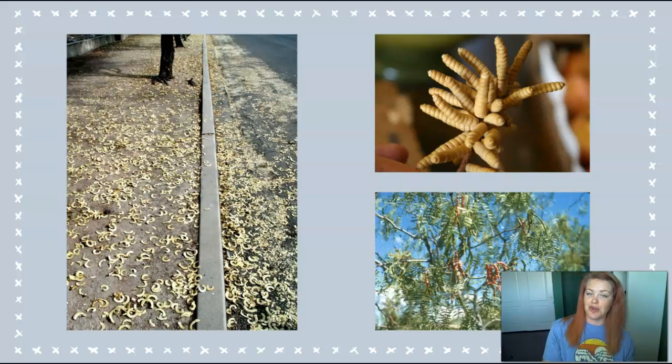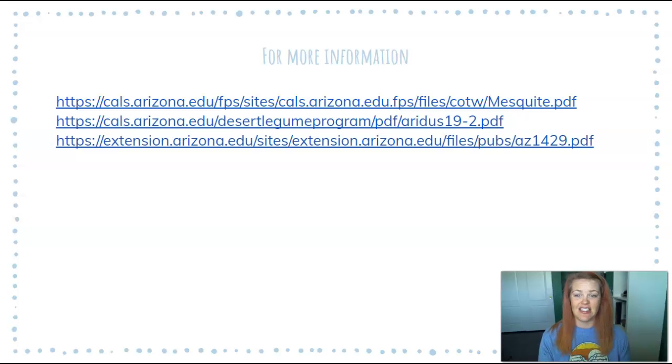So the next time you take a stroll in your neighborhood, keep an eye out for the mesquite tree. If you're able to find a seed pod and take a picture, that's usually the easiest way to identify the species of mesquite. For more information on mesquite trees, you can visit any of these sites, which are also linked below in the info box. Thank you so much for watching this episode of Arizona Backyard Naturalist.